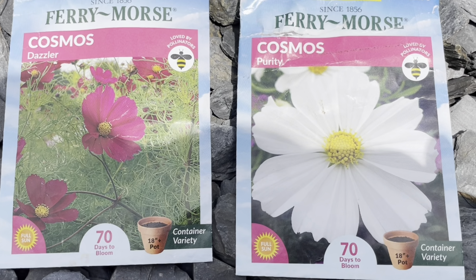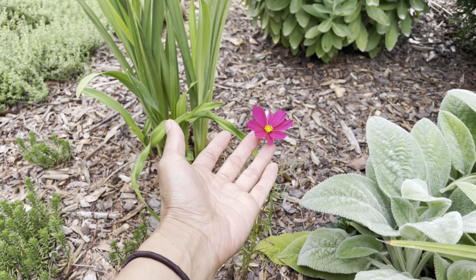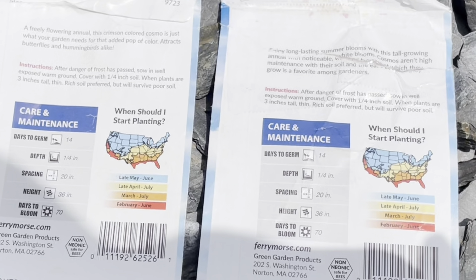Let's look at the time to bloom. I noticed that the Purity, most of them bloom like the package says — 70 days. However, with the Dazzler, only one plant was blooming around that 70-day time frame. This one just bloomed maybe a week or two ago, and there were others that bloomed after most of the Purity. So the Purity bloomed as it's supposed to — Dazzler gets one out of five and Purity gets four out of five.